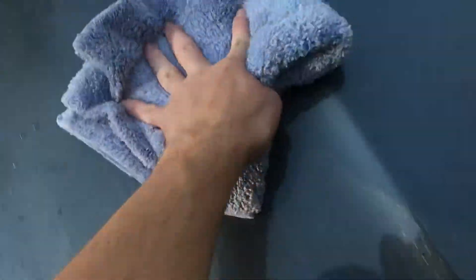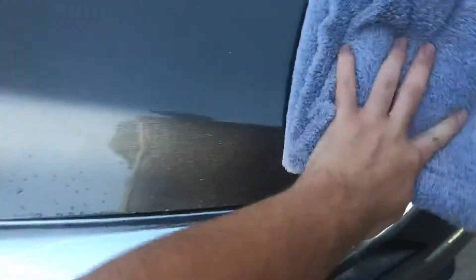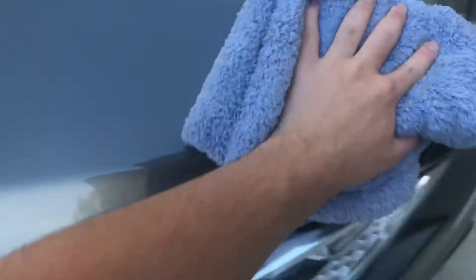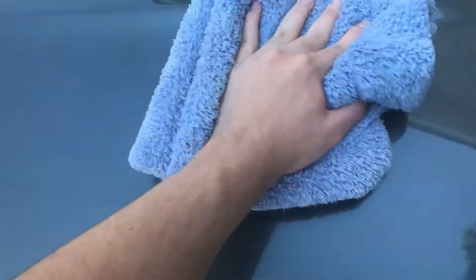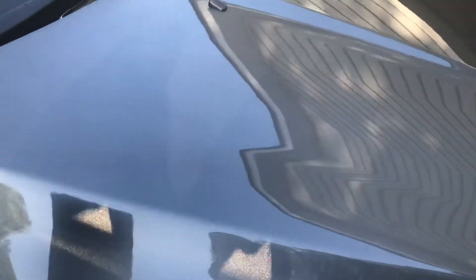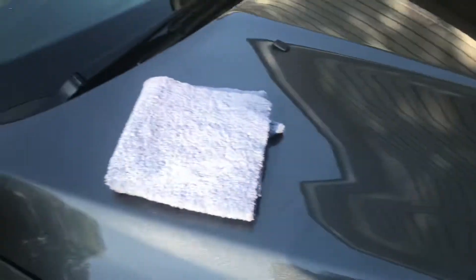Grab my microfiber, kind of spread it around, and then flip it over and dry it. You'd probably want to grab another microfiber just to follow up, maybe if it's streaking just a little bit. But this is just a quick little show of Turtle Wax Ice Spray Wax.